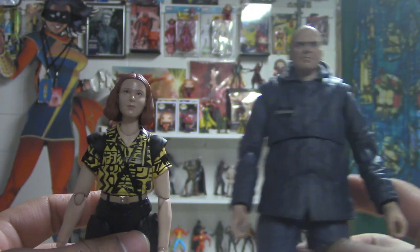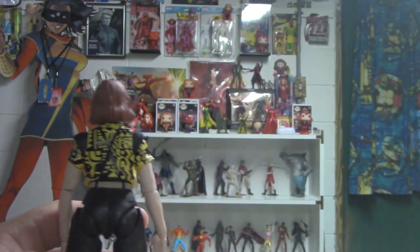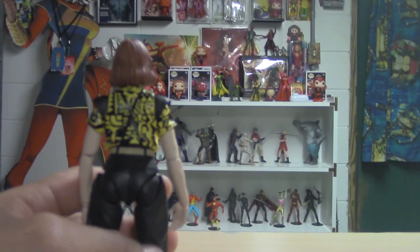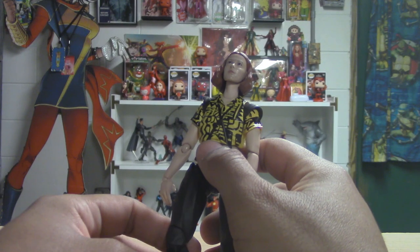What does Bandai make — what other figures do they make? I don't know what Bandai makes. Do you guys have any Stranger Things figures? I know McFarlane did like Season 1 with the four boys.